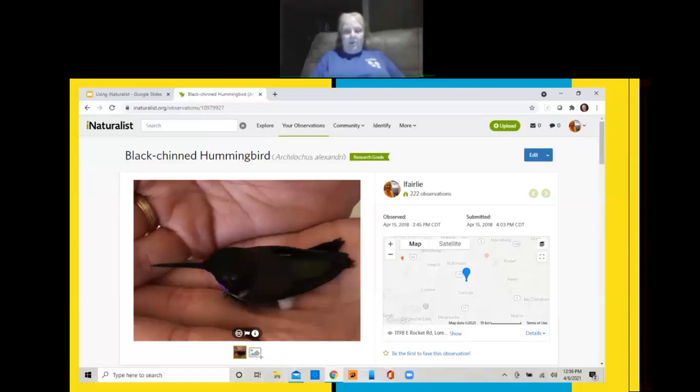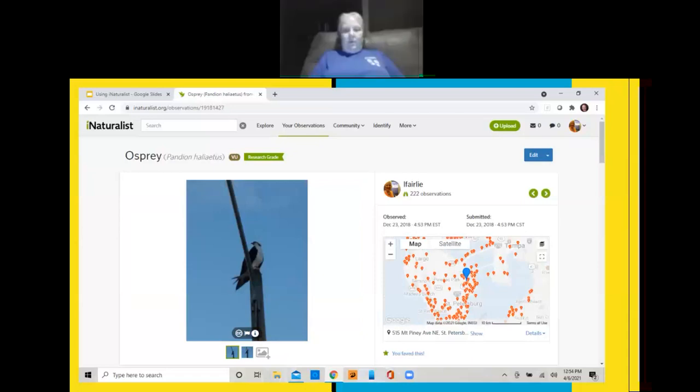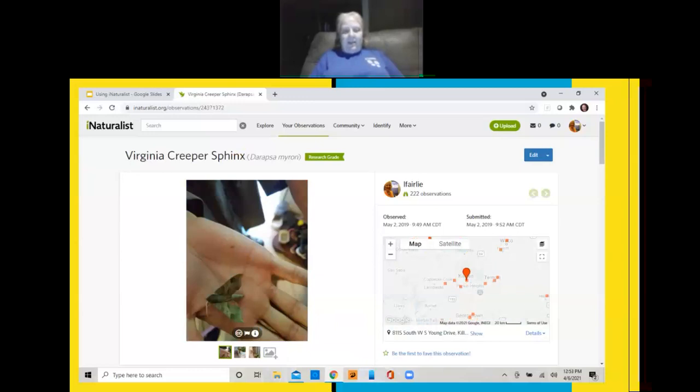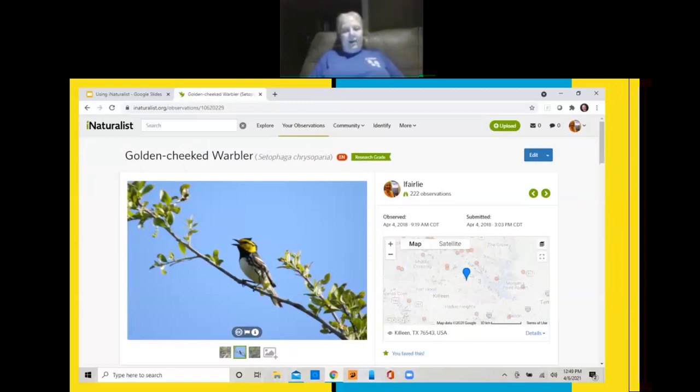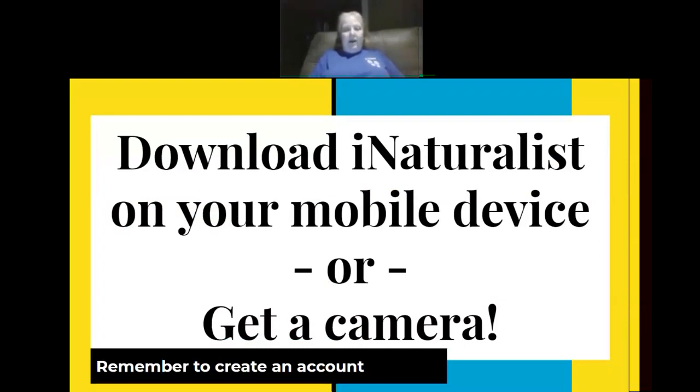I was at my daughter's house and this little bird hit the basketball backboard, stunned itself, and I picked it up and we got to hold it until it revived and was able to fly off. We saw an osprey at my mother-in-law's house. My son had a Virginia creeper sphinx moth — he asked what it was and I said let's find out. I love the camo color! At my sister's house we saw a giant walking stick. And there's one of my favorite pictures of all time — my golden-cheeked warbler from Fort Hood.